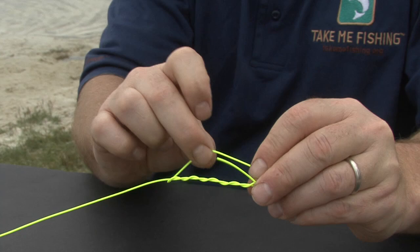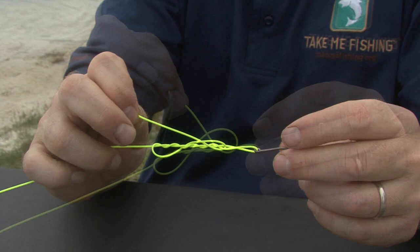Next, run the tag end back through the loop in front of the ring eye. Then, run the tag end back through the second loop, which you just created.